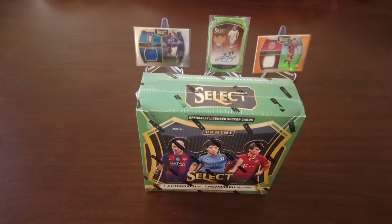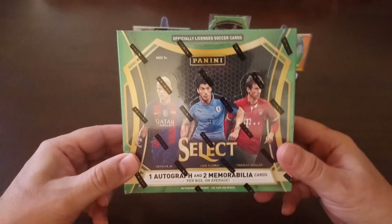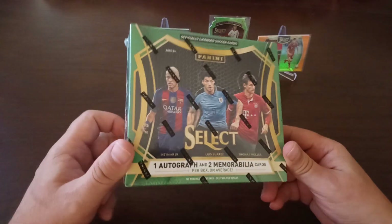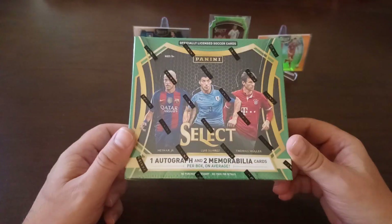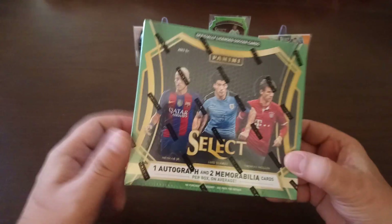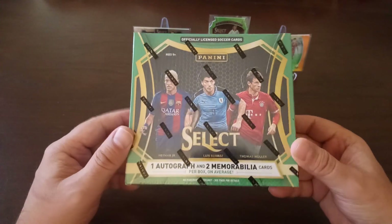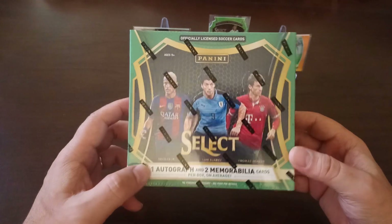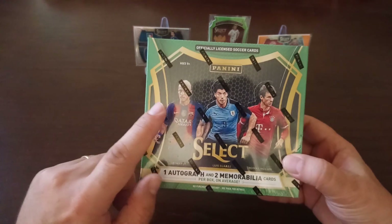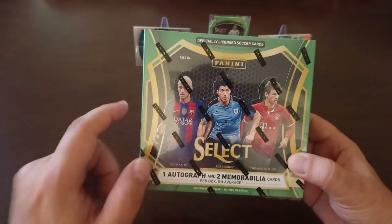Hi there, this is Ratskouser FC. Welcome to the channel and welcome to another blockbusting rip. Today I'm going to be opening another box from the very, very popular and very, very well-made Panini Select Football or Soccer, as they call it in North America. This is a Panini North American release. It came out in the 16-17 season.